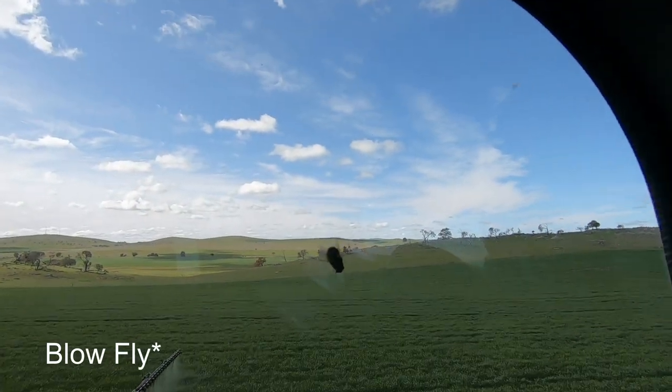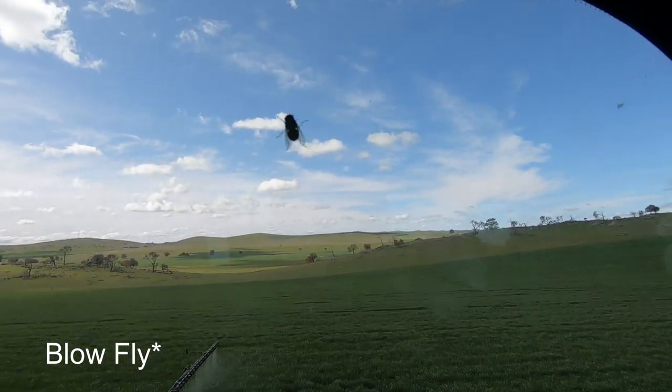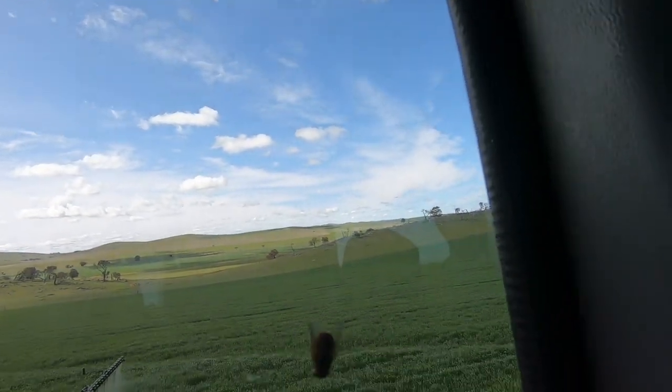Have a look at that big juicy blowie that came in to join me. Of course, you open the door for two seconds and you get one of those big stinking things in here. I don't even know where they come from. It's been 14 degrees outside lately during the day, but yeah — big blowies.